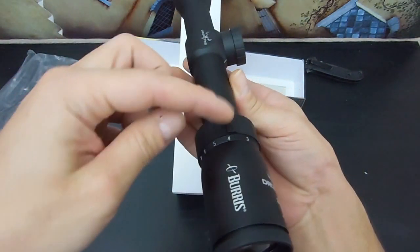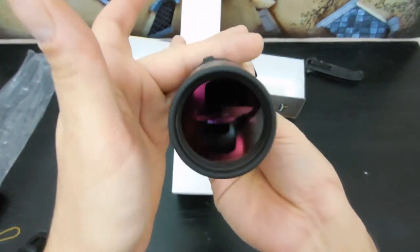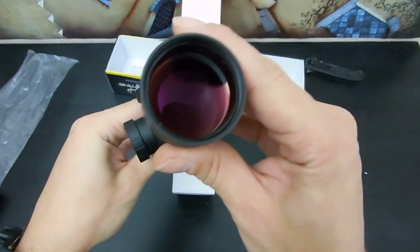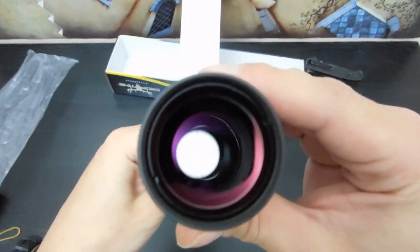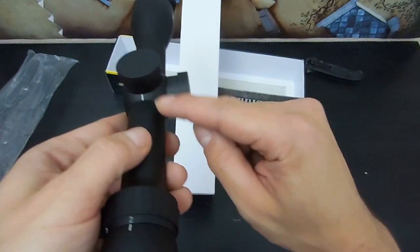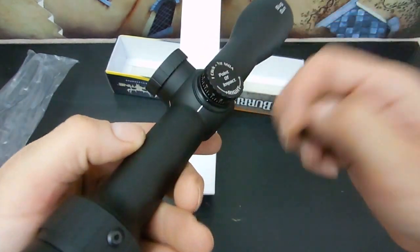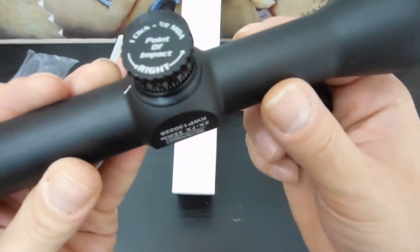I'll see if you can adjust the bump to be over a specific magnification of your choice. But as it came from the factory for me, it was right over the four, which is fine — right around the middle. Very nice and clean. Let's check out a turret. Got our little marks facing us. That's good. A little O-ring all the way around right here for your waterproofness.